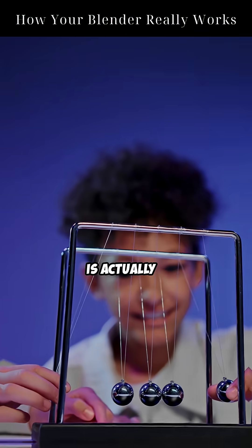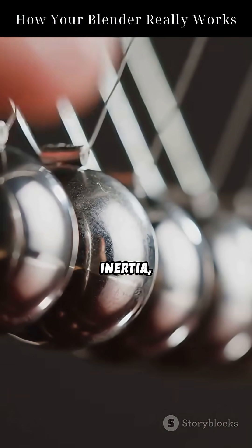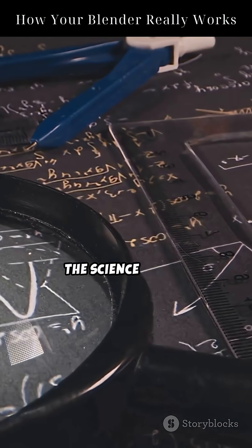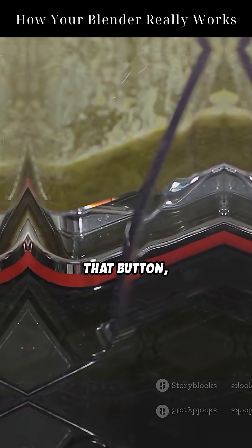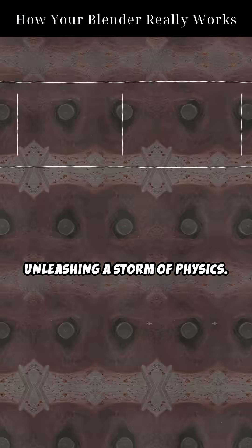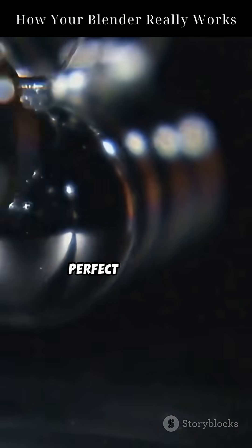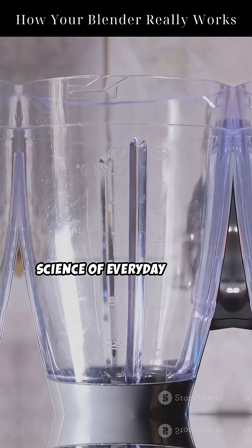So what looks like simple spinning is actually a complex balance of torque, inertia, fluid dynamics, and shear. It's not the blade that's magical — it's the science behind the spin. Next time you press that button, remember you're unleashing a storm of physics. Your smoothie? It's the delicious result of torque, motion, and force working in perfect harmony. Welcome to the science of everyday things.